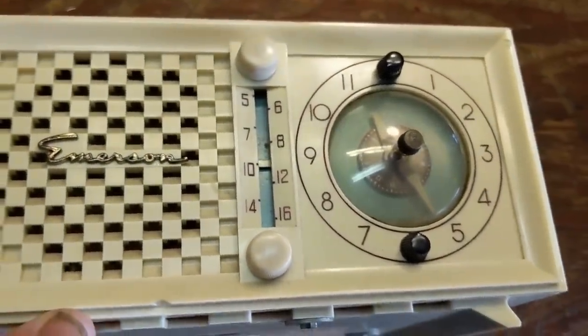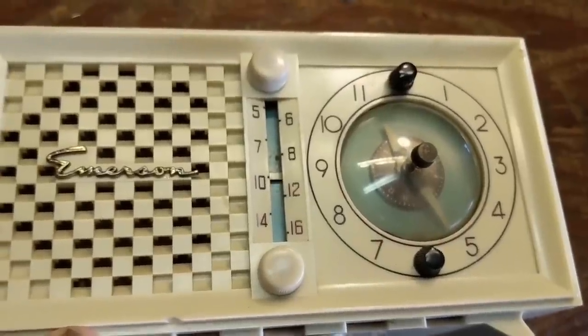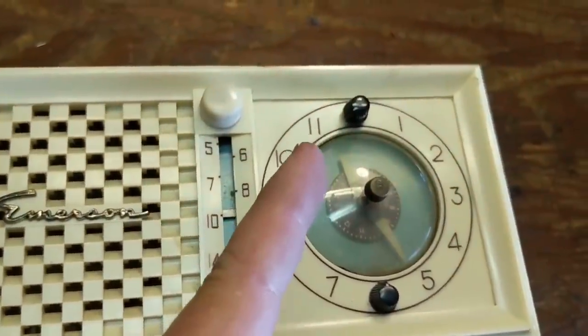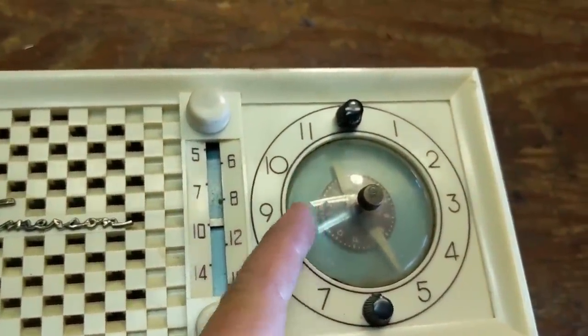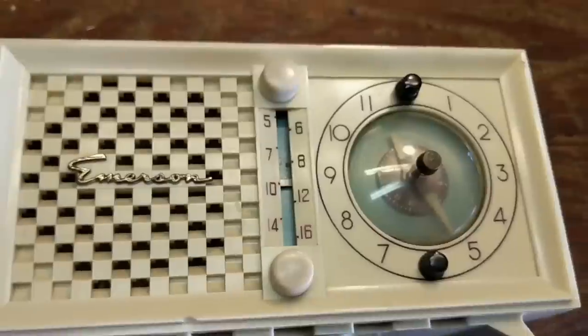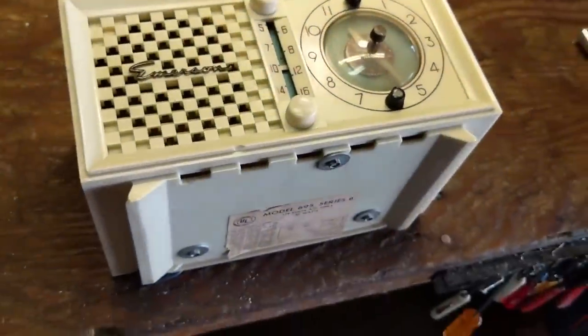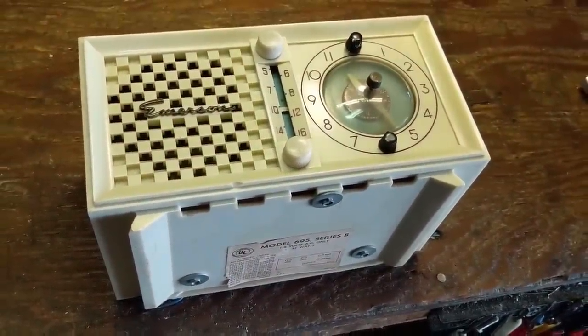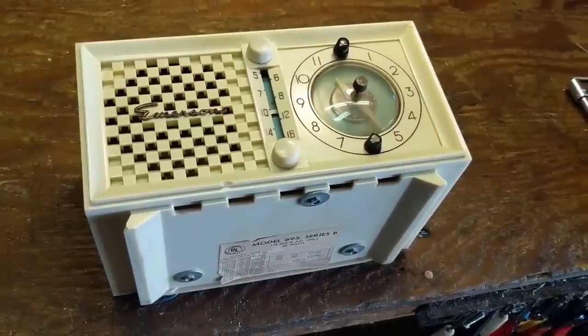If you're not comfortable working on such a thing, you don't have to. I remember one time we did get a Geiger counter and it only registered anything when I was right up against it. So let's take the back off and see what's going on inside, then we'll remove the chassis and see what's going on under the hood, which is where we're going to be doing most of our work.